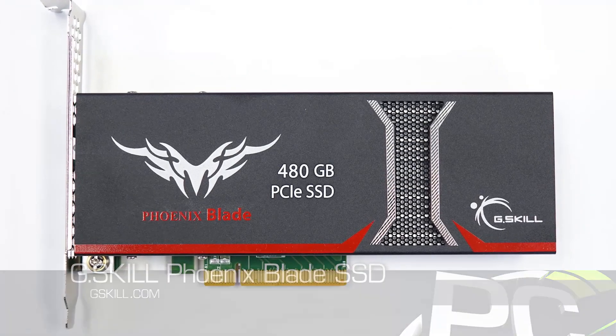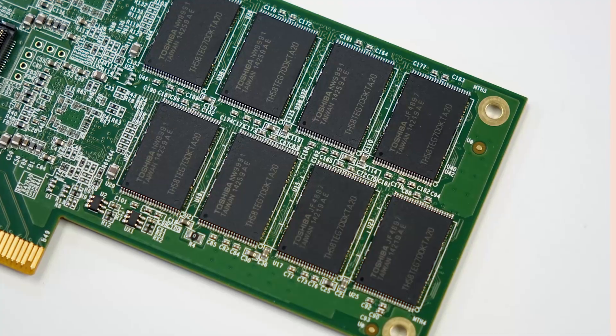We've got a x8 PCI Express 2.0 connection. Is that limiting us in any capacity on this particular drive? Not really, because other things that compete with it might be a 3.0 x4, which is basically the same speed. So this is a 480 gig model.